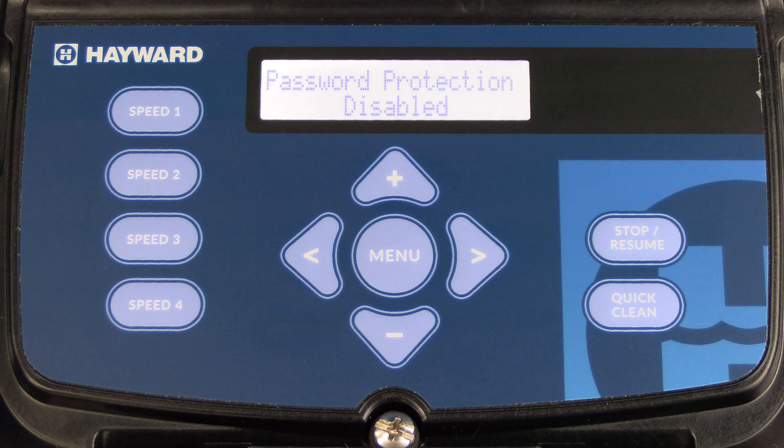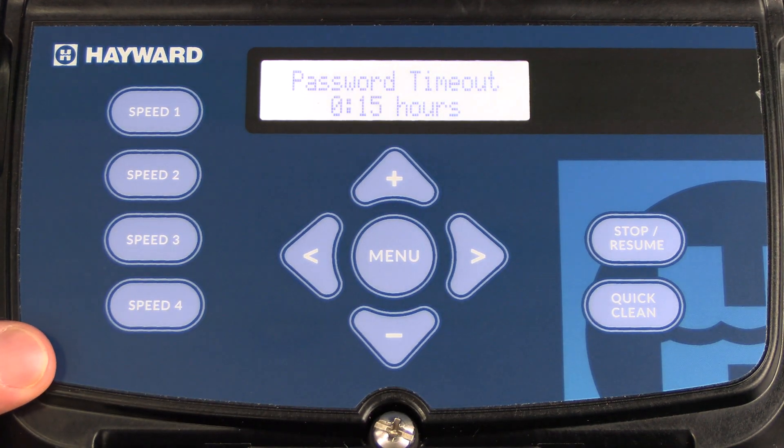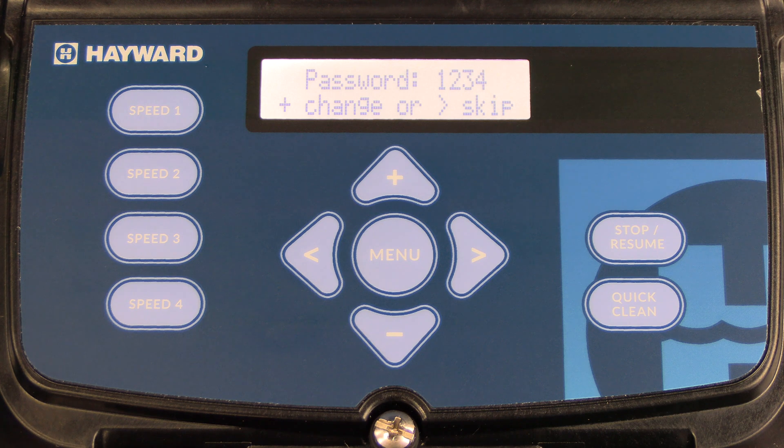The next menu is password protection. To enable it, press the plus key. Once you see that it is enabled, press the right arrow. Here you can set the password timeout — currently set for 15 minutes; you can change it to 30 minutes or an hour. Once set, press the right arrow to save. The factory default password is 1234. To make changes to that password, press the plus; otherwise press the right arrow to skip. When password protection is enabled and the timeout has elapsed, the user will be prompted to enter the password to unlock the display when any button other than stop resume is pressed. The user may use stop resume to stop the pump and resume normal operation without entering the password.